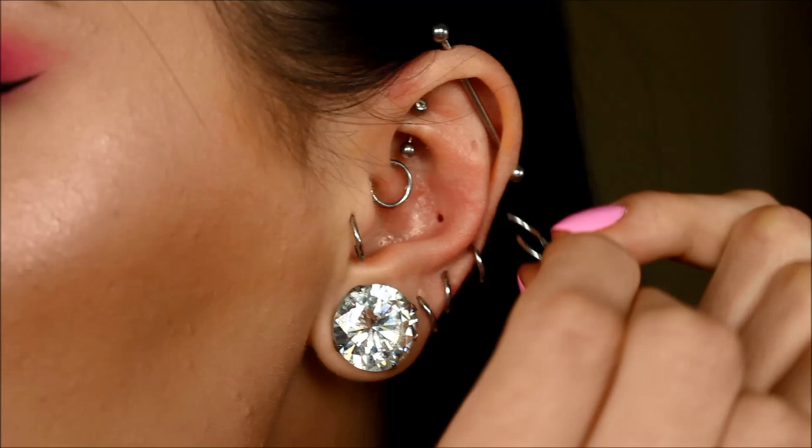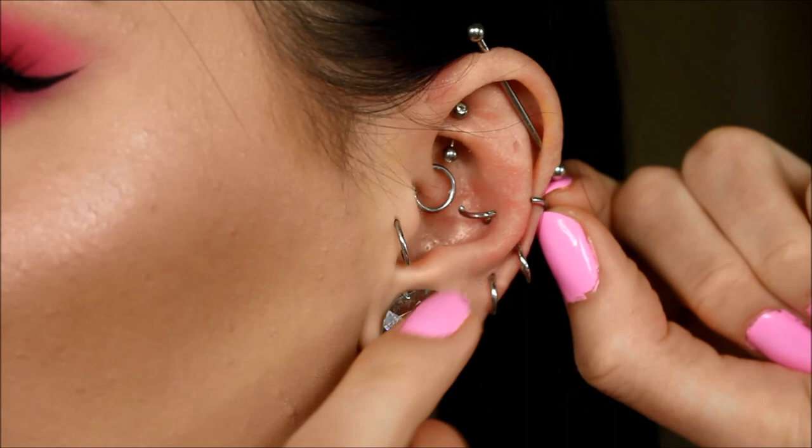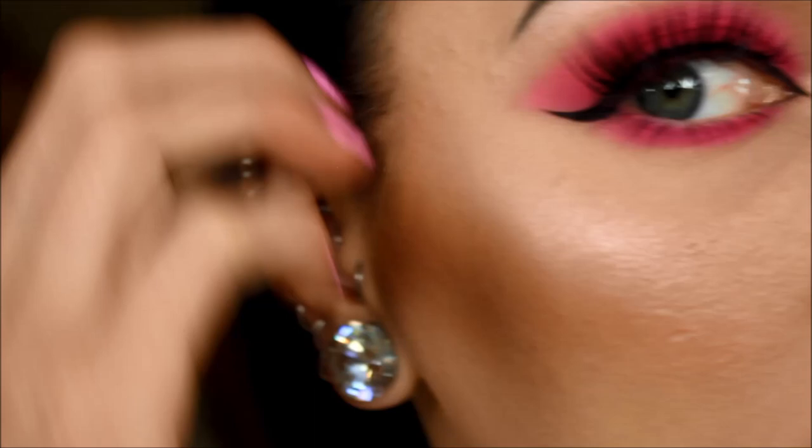To put it in, I literally just take the hoop and set it around your ear, find the hole with one end, spin it around one side, and then just flip the other side down and click it into place.